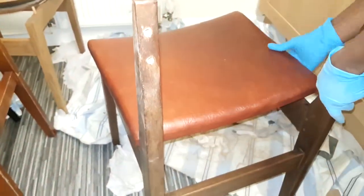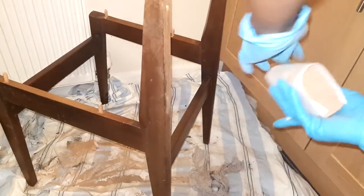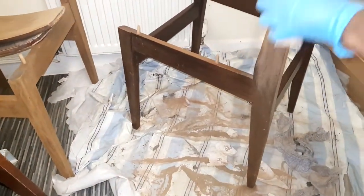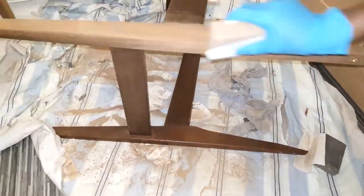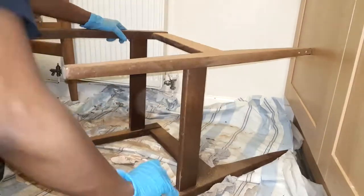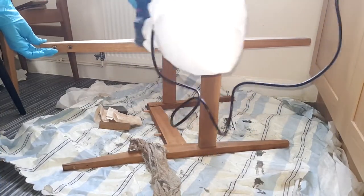I went ahead and removed the screws from the backrest and dismantled the whole chair to sand it down. I started using 60 grit sanding paper by hand — you can do this but it takes longer. I didn't want to disturb the neighbors, but eventually the next morning I had to switch to my mouse sander which was faster and quicker.